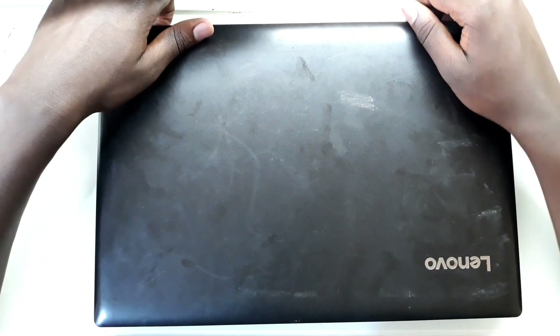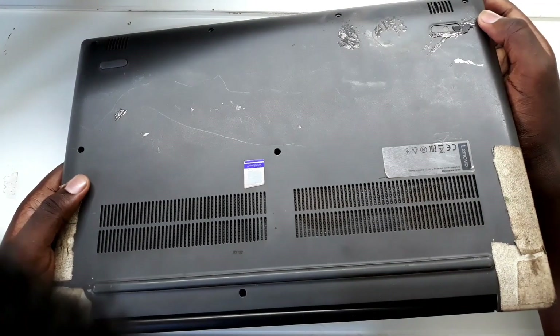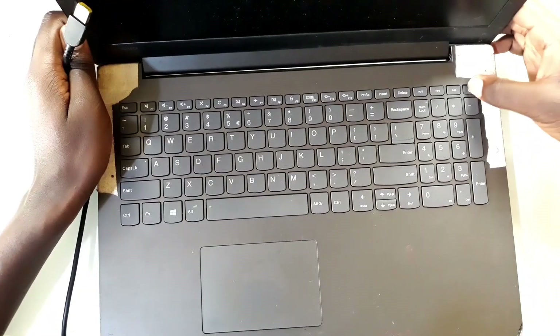Hello, this is Jaws. Today I've got this Lenovo IdeaPad. I got it from someone who told me this laptop does not charge. So I have its charger here. I'm going to try to turn it on and see if it turns on.